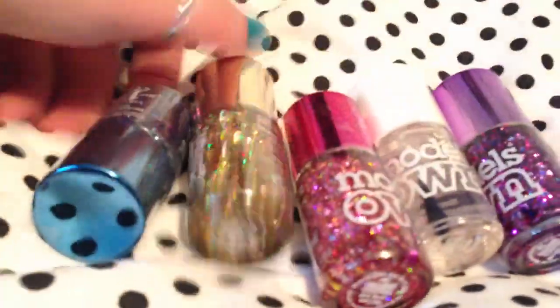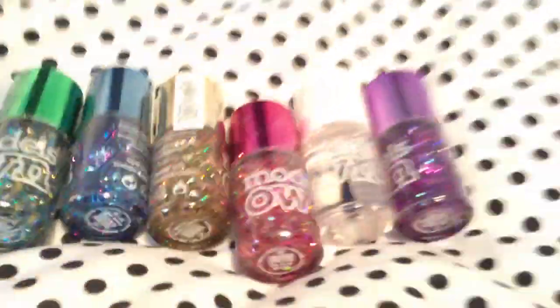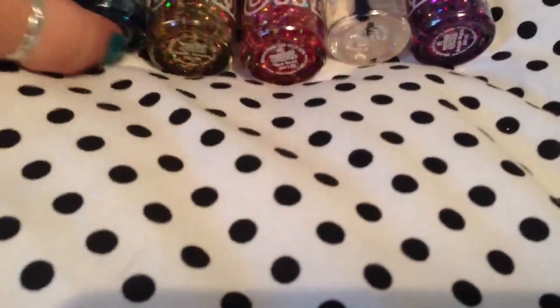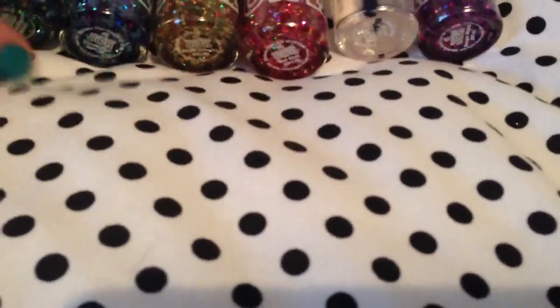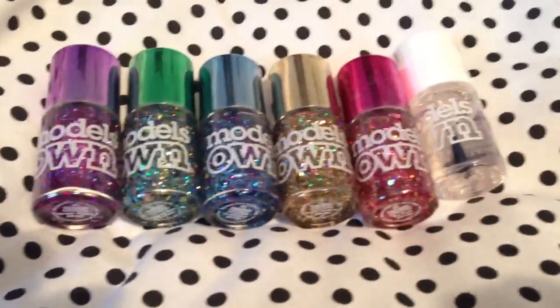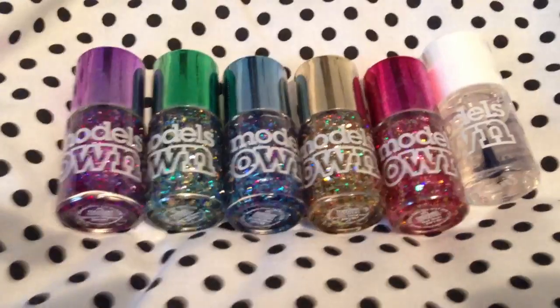I'm going to do my nails tonight. I'm also dyeing my hair tonight — doing a different color, rose red by Directions. Apparently it's a little bit darker and a bit more pinky, so I'm looking forward to that. Then I'm going to paint my nails — I don't know which color to use. Which color do you think I should use?